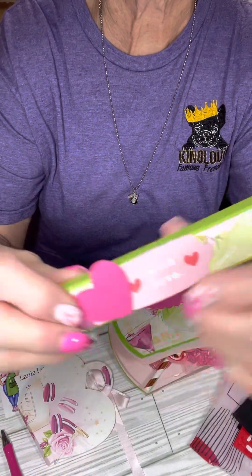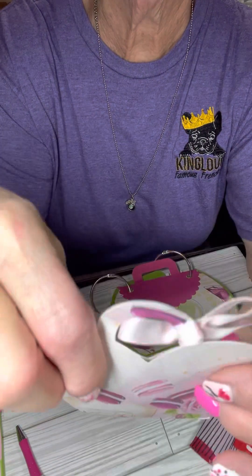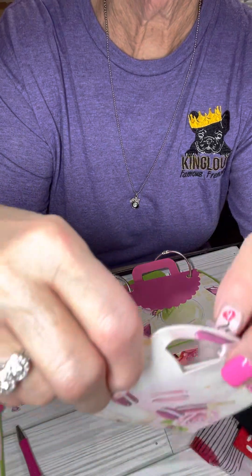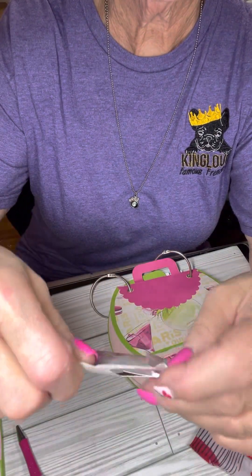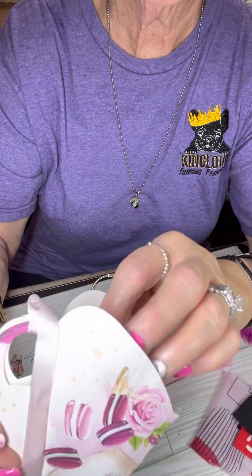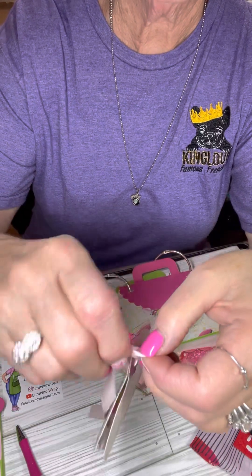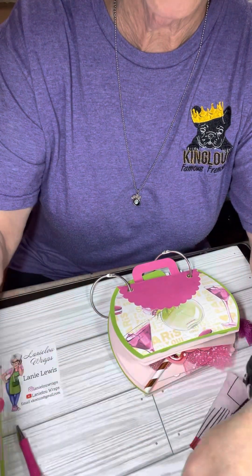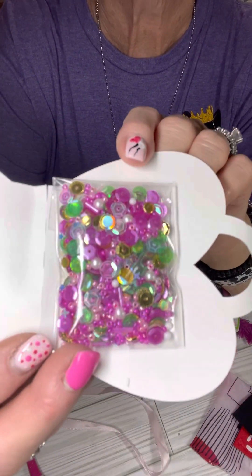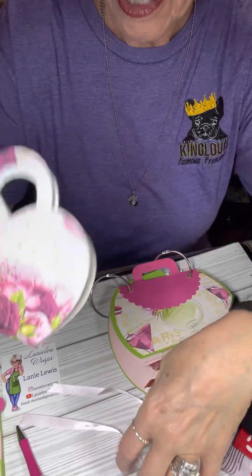Gift boxes are so much fun. And then she's also made this cute little purse with some macarons and roses on it, tied with a little ribbon. Oh my goodness, she has gifted a beautiful sequin mix. It looks Mardi Gras, doesn't it? That is gorgeous. Thank you, Lainey. And then here is her swap — she has made a purse into a little book.